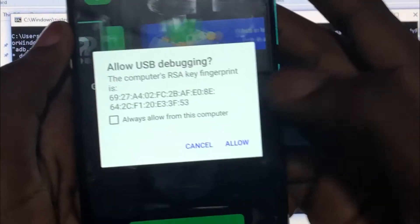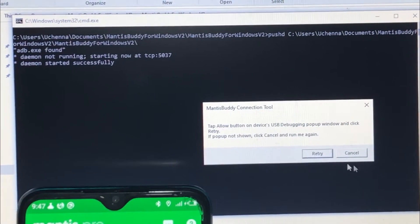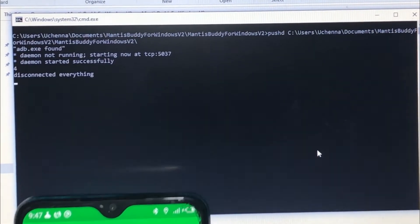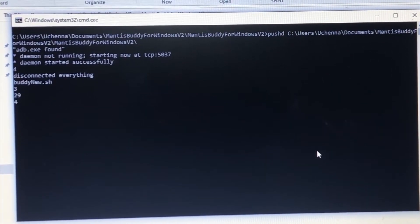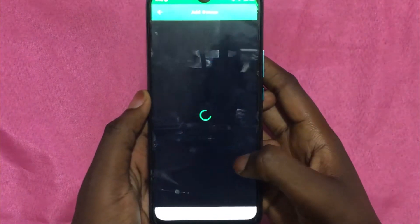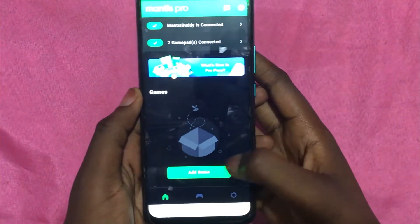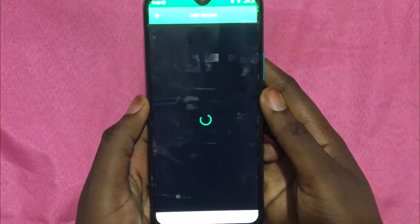You'll get a notification on your phone — click Allow and wait until the Mantis Buddy app is activated. Once it's activated, you can disconnect your phone from your PC.